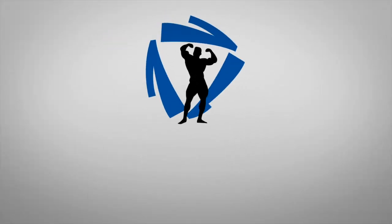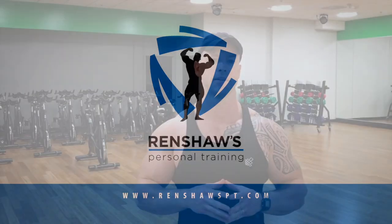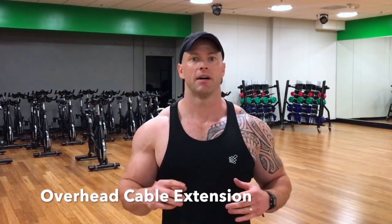In this video I'm going to be giving you a huge simple tip that you can incorporate in a tricep exercise that will make the biggest difference. The exercise is going to be an overhead cable extension with the rope. A lot of you might be seeing people do this frequently, and you might even be doing it yourself — it's a great exercise, especially when you get the full stretch behind the head.